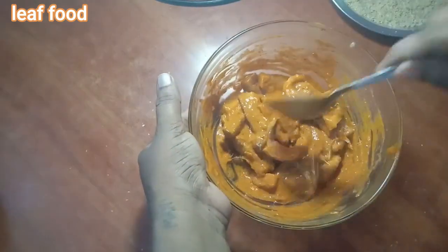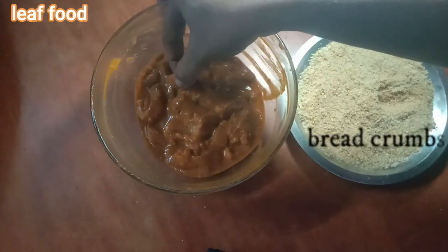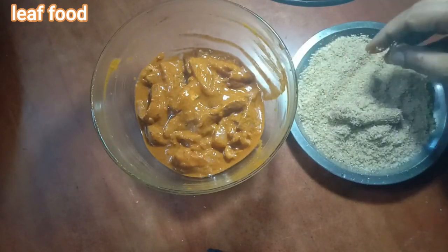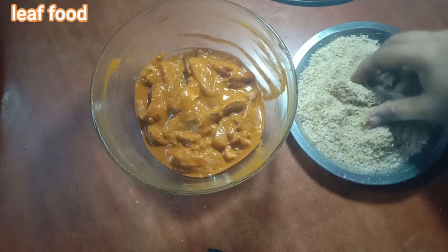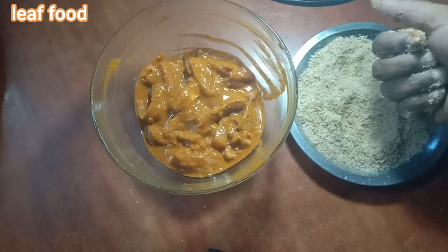Mix the fish in the pot and coat with egg. Press the coating onto the fish and get it ready to fry.